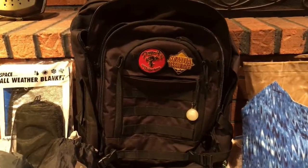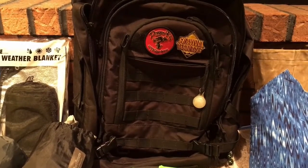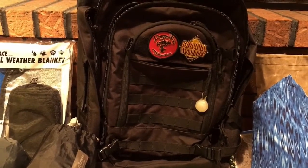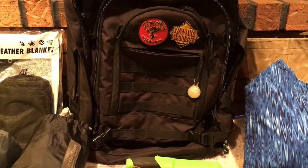Hey everybody, this is Tracy from Indiana Bushcrafters and Butterfly Bushcraft. I'm packing up tonight because we've got our fall gathering starting tomorrow, so I'm gonna give you a quick rundown of the things I have for my pack.